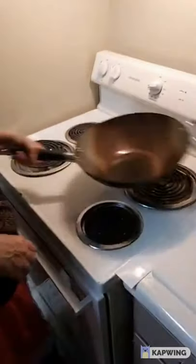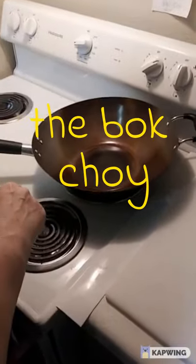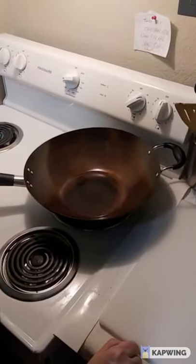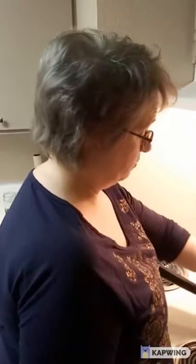This is Heather, and she's going to go into part two of the spatchcock Cornish hens with stir-fried bok choy. Heather, take it over. Well, first thing we're going to do is get this pan hot — as hot as I can, considering that we're cooking on electric. Believe me, if you have electric, it's a challenge to use a wok. They work much better on gas, but we're going to make it work.